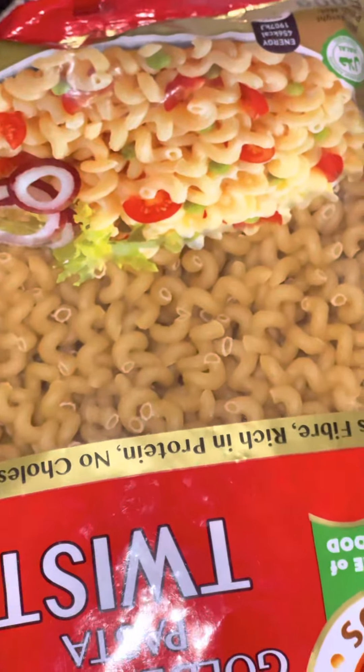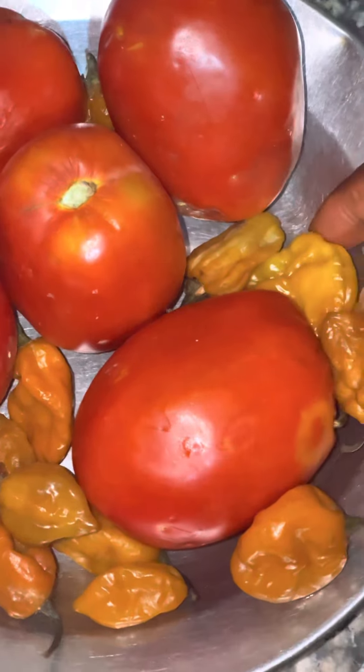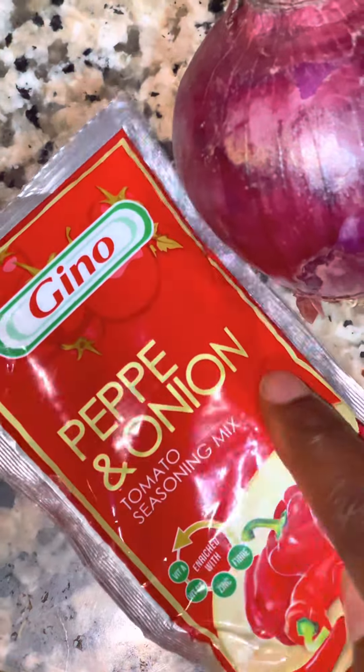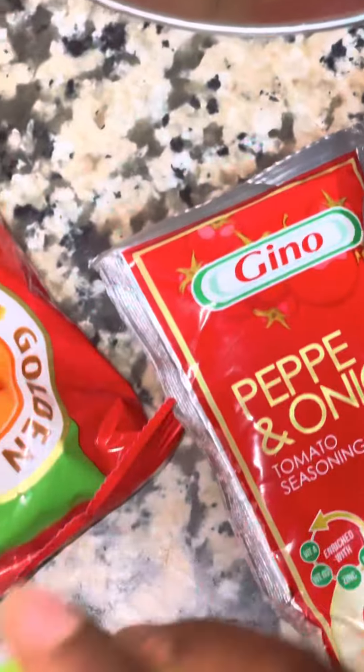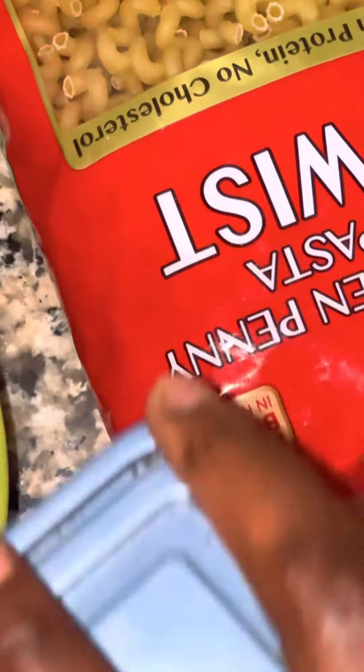You get your macaroni. We wanted to try something new, so we got some tomatoes and pepper. We got some curry fish — curry fish is optional for people abroad. We got onion and some sachet tomato — that is tomato paste.